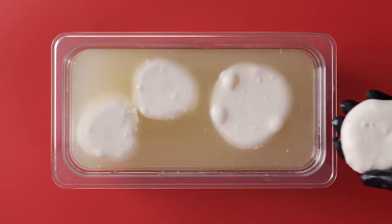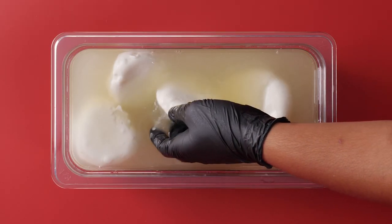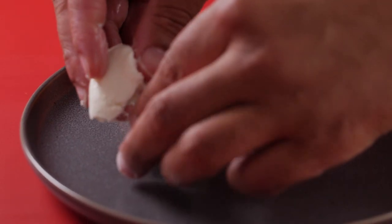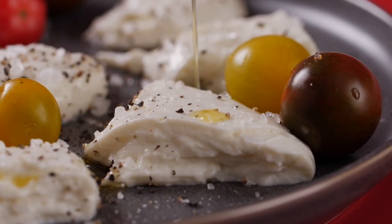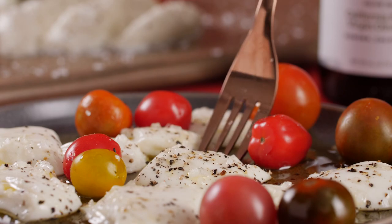Homemade mozzarella cheese is best enjoyed fresh, so slice it up right when it's done. You can add it to salads or enjoy it on its own as a great snack with some olive oil, salt and pepper. Fresh homemade mozzarella is so delicious and really easy and fun to make. It's a very neutral cheese — it doesn't have a strong flavor; it's milky, creamy, and everyone will love it.